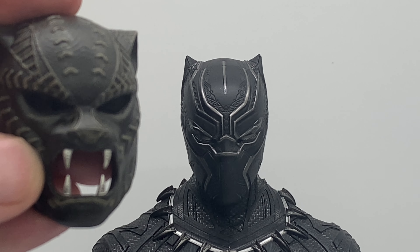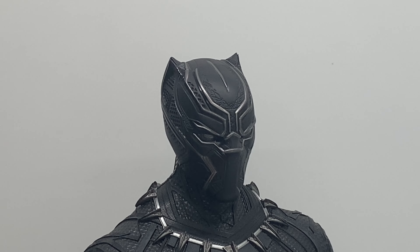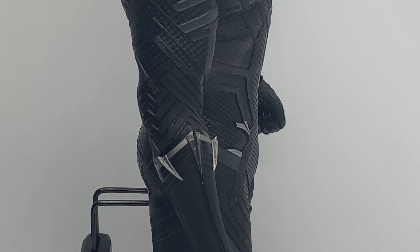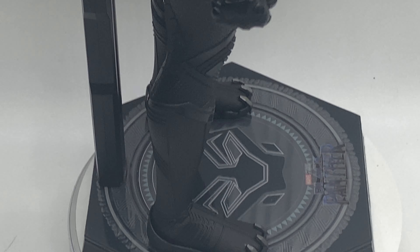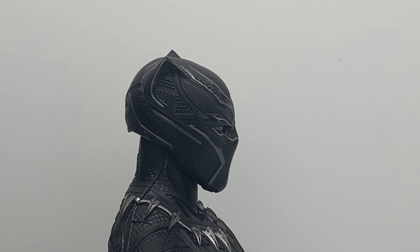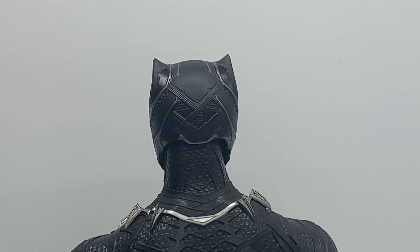Just a quick comparison — we have the traditional mask versus the actual combat mask, or ceremonial mask I should say. Turning to the side, we can see all that intricate detail, and you can see more of that vibranium. So this guy doesn't have any of the blacklight features that the previous one had, but I don't think we really needed any of that. I understand it was the energy effect, but this is a much simpler design and a much simpler figure.